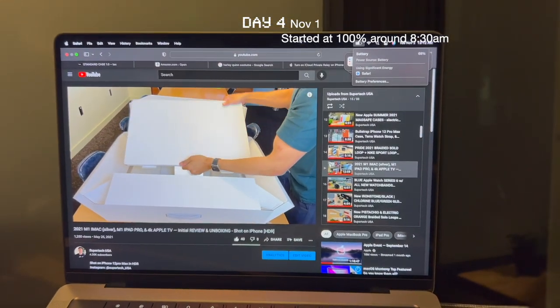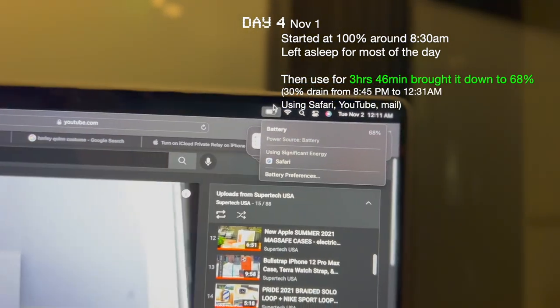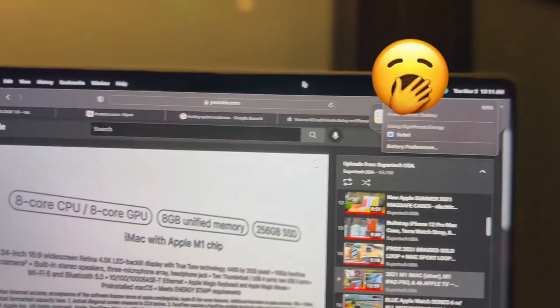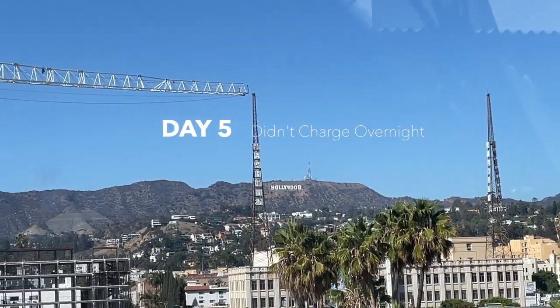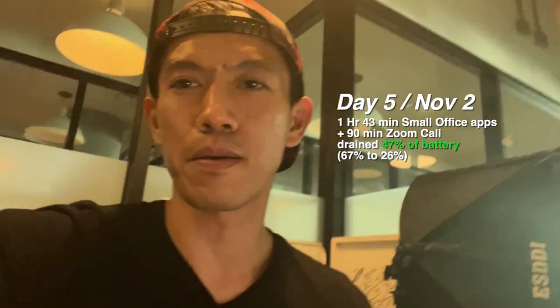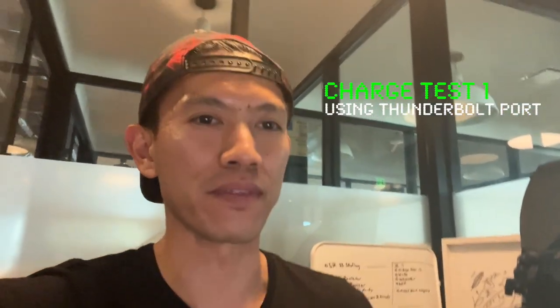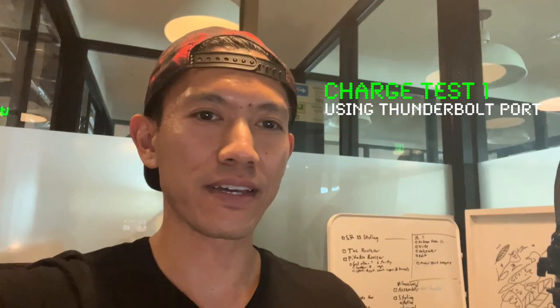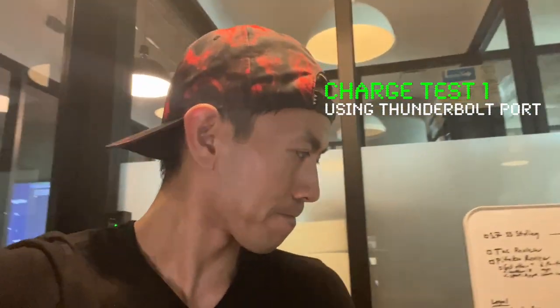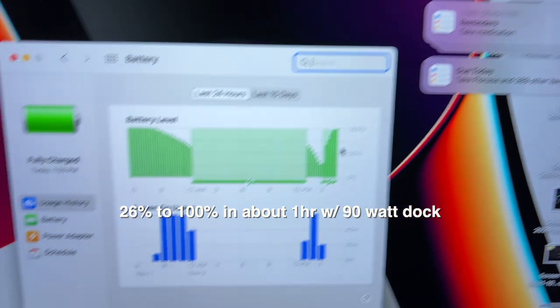Just been playing my video on YouTube for a few hours. So far we're at 68%, a little after midnight. I just did a Zoom call — wow, great meeting — but it's 3:13 p.m. and I'm at 26%. I'm going to start plugging it in because it's a little too close for comfort with things I have to do. I'll charge it with my dock which is 90 watts. It's 5:06 p.m.